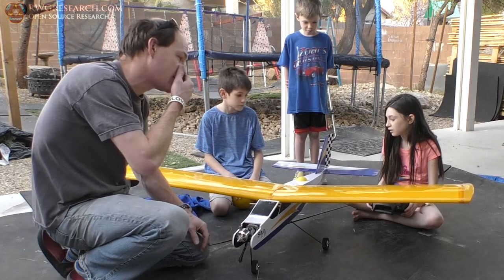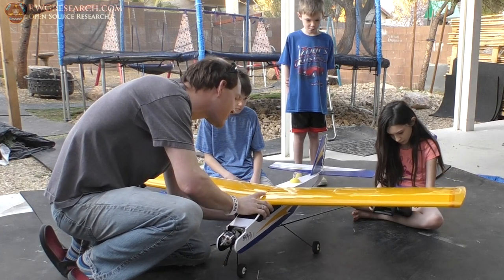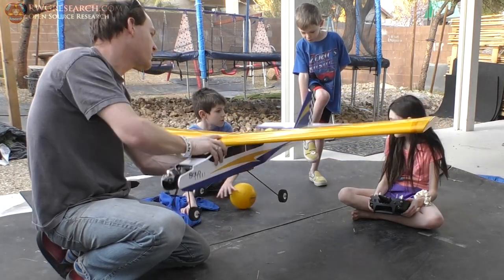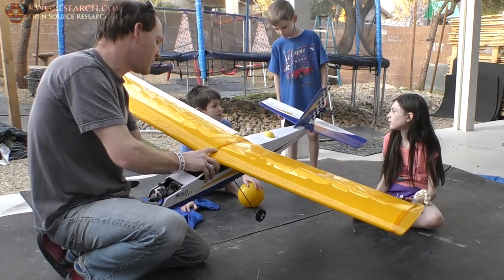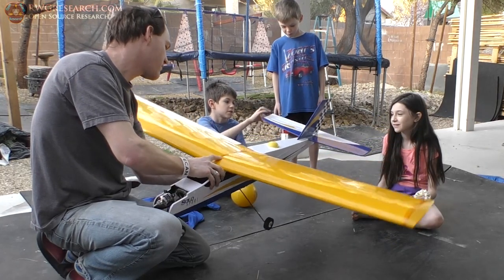So if you don't touch that, and then we hold the plane up, it should do what it's supposed to do. See the tail? Tail's moving, right? Wait, why is it off? And then the other ones — the other ones are moving? Look at the other ones — they're moving. Dad, what is this off?